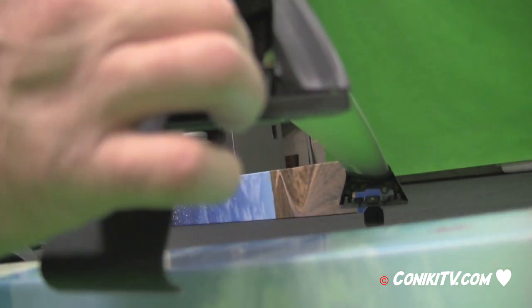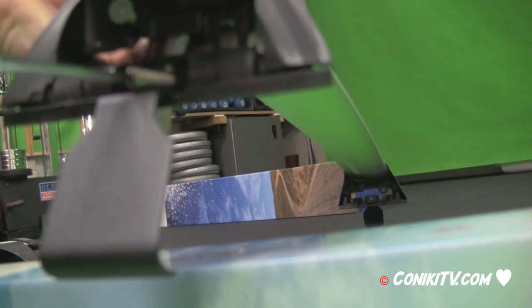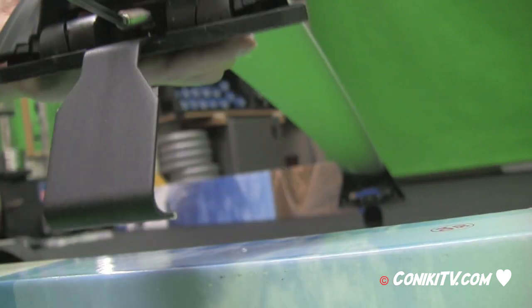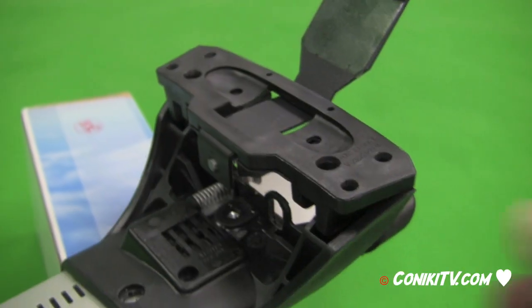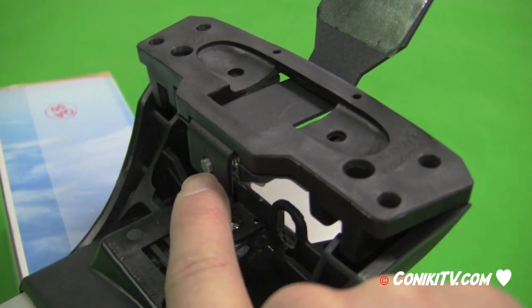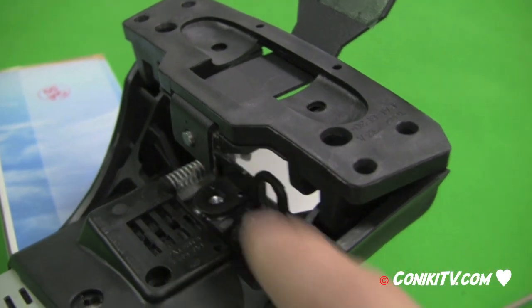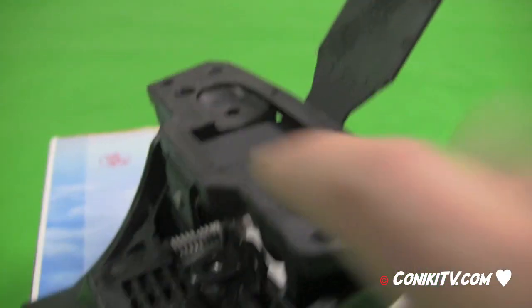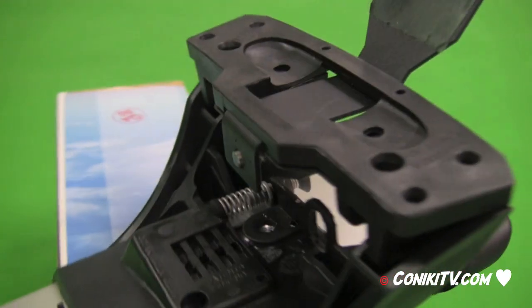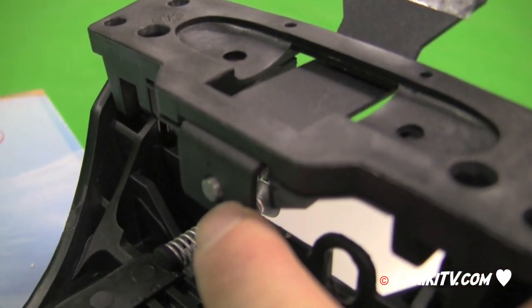Once the bracket is in place, reinsert the screw and keep screwing until it goes just through to the other end. Turning the assembly upside down, you can see the screw is just sitting through the back of the bracket. Continuing to turn that screw will slide the assembly and tighten it up on the car — just sit it through so the end is just sticking through.